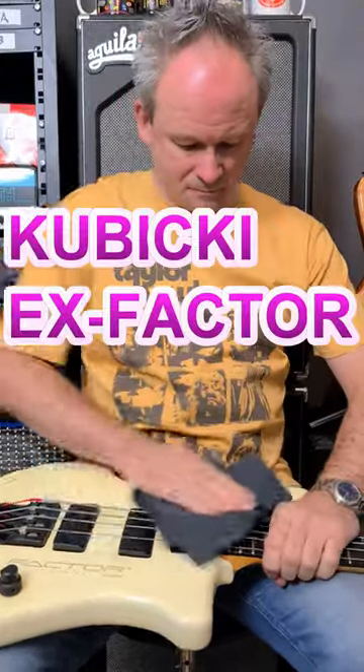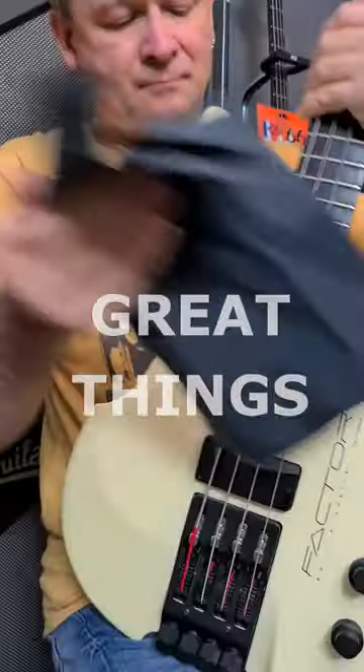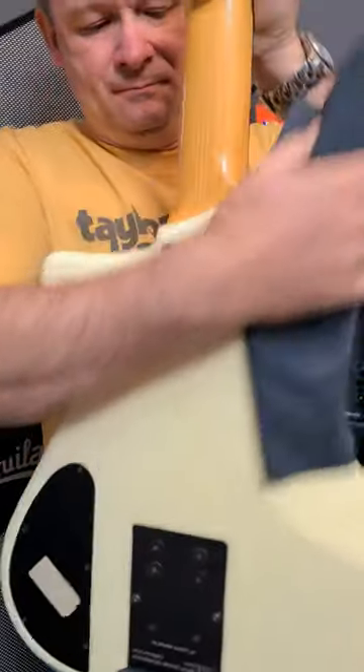If you're thinking of buying a Kubicki X-Factor bass, here are three great things about the X-Factor in less than 60 seconds. Go!